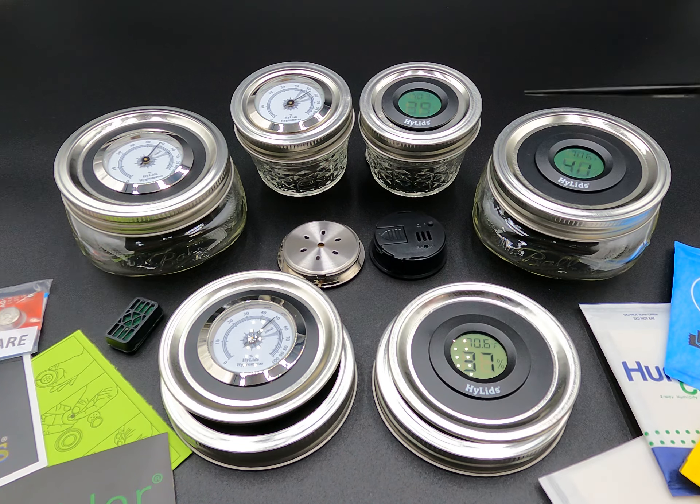These come in wide mouth and regular mouth. What these allow you to do is monitor the moisture content of any herbs or whatnot that are inside your jars. Right now we're reading at about 40% here.